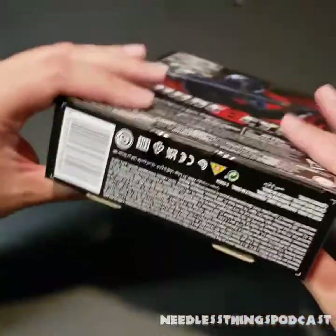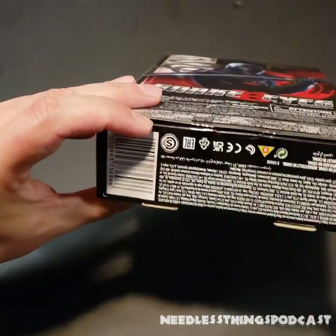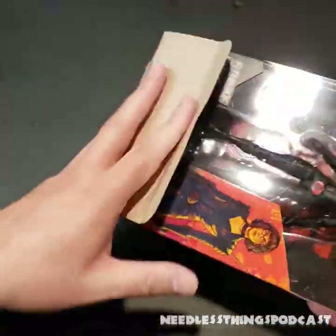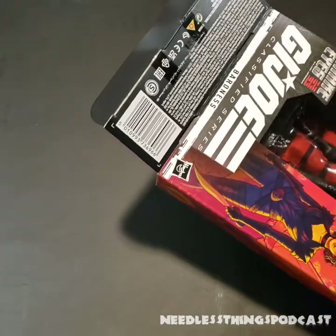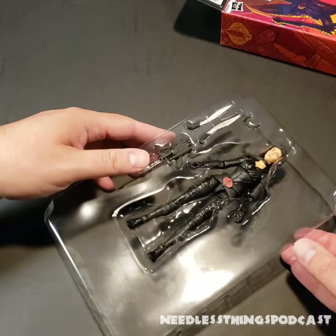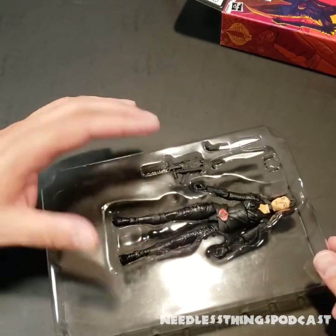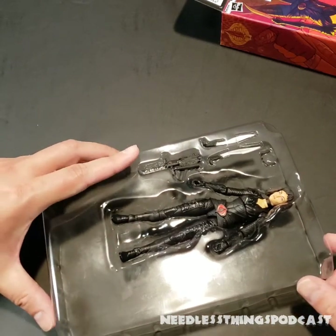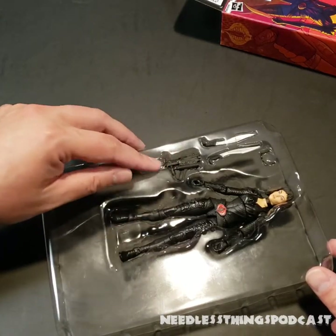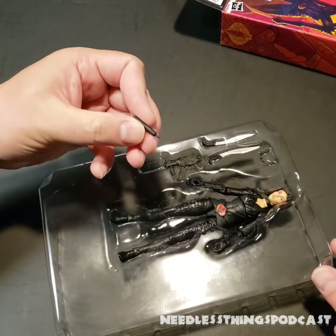Let's open this figure up and take a look at the Baroness, or Anna DeCobray figure. I'll bust out my trusty 1964 box cutter and slice right through that tape. I'm not going to speak too much on how I felt about the movie, because for that you'll have to tune into a special episode of Audible Interlude that releases the same day as this video — or if you're watching any other time, it's already up wherever you find your podcasts.